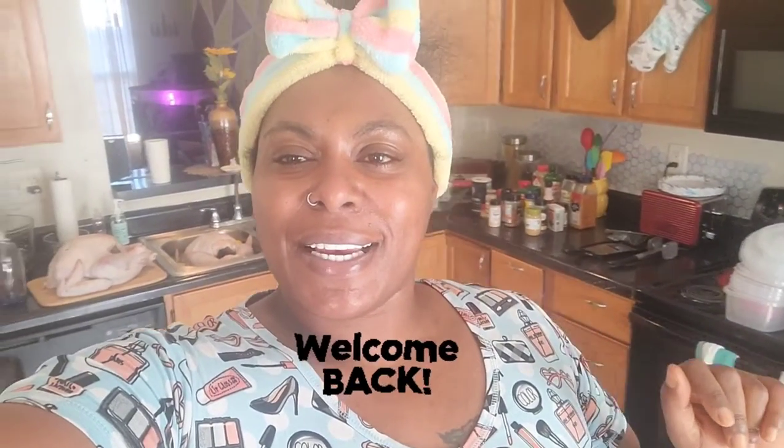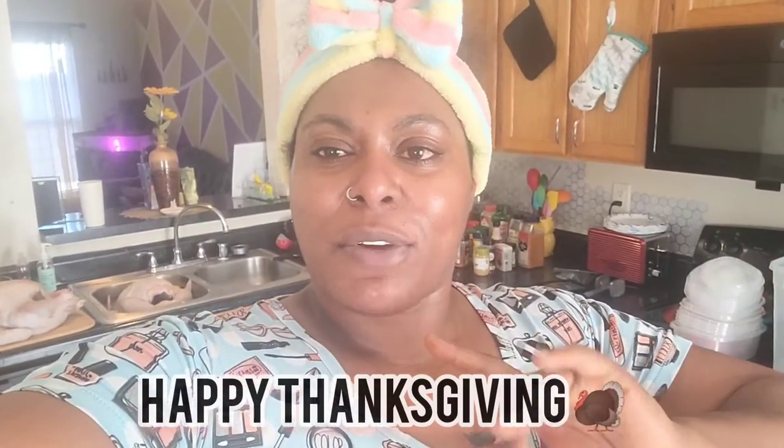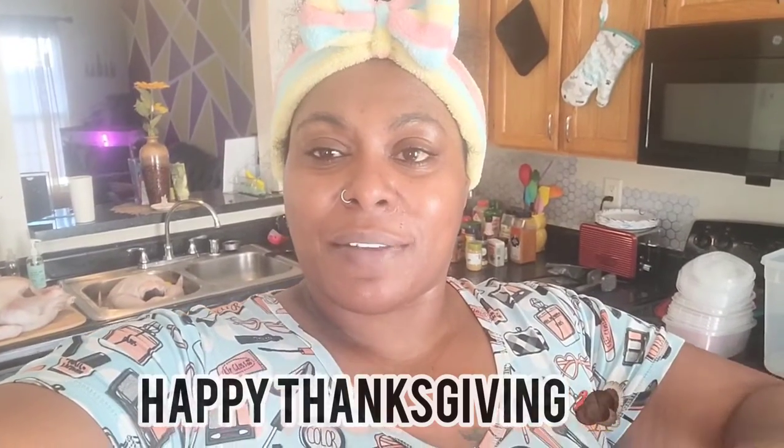Hey, what's up guys, it's your girl Angelica and welcome back to the channel. As y'all can see, happy Thanksgiving! By the time y'all see this video it will be Thanksgiving, so we gotta prep and get all this stuff ready.